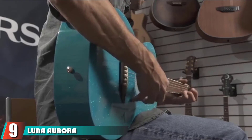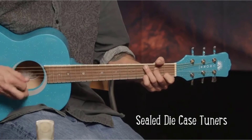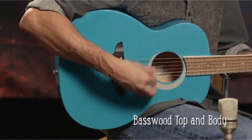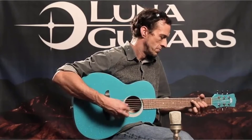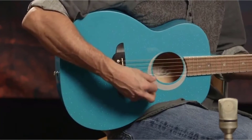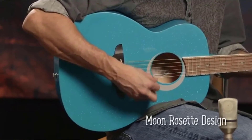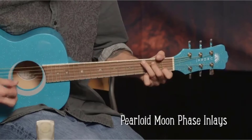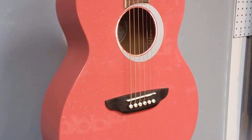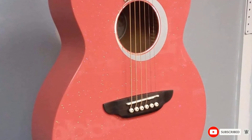At number 9, we have the Luna Aurora Borealis 3/4 Acoustic Guitar. Who doesn't love colors, right? This Luna guitar is available in pink, white, black, and blue, and the funky shades do not disappoint. This is an extra advantage to get your kid more interested in playing guitar — more color, more fun. This budget-friendly starter guitar doesn't skip on material and craftsmanship. Its slim C shape is ideal for small hands. Moreover, the use of black walnut for the bridge and fingerboard facilitates smooth fretting. The aesthetic in itself is aimed to inspire musicians all across the board.